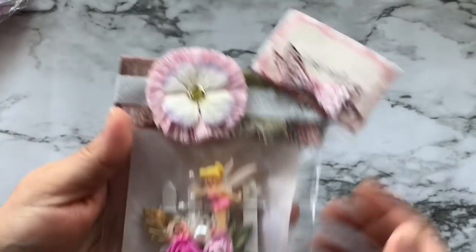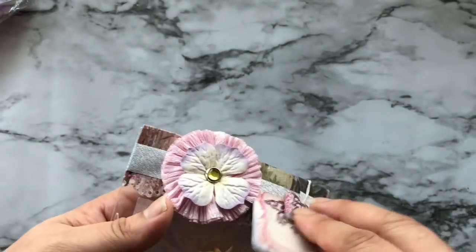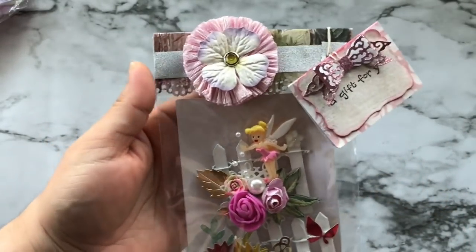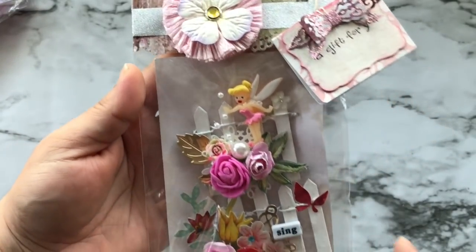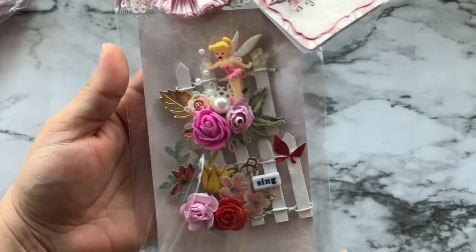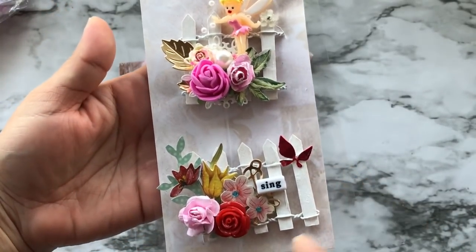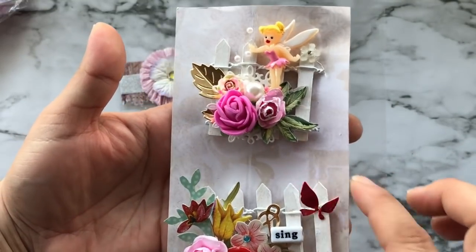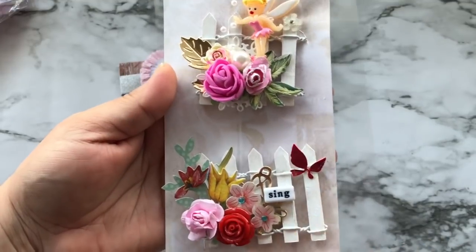The next few items are handmade embellishments. Here is the first one — it says 'a gift for you,' a super cute little tag she made with a topper, a crepe rosette, and a pretty flower in the middle. She also altered some wooden fences, and here they are out of the package. I love how she clustered all the flowers — this one has a fairy and this one almost looks like a butterfly.